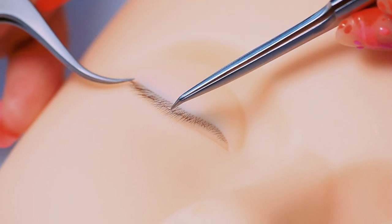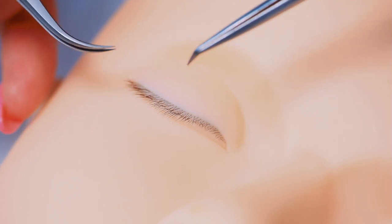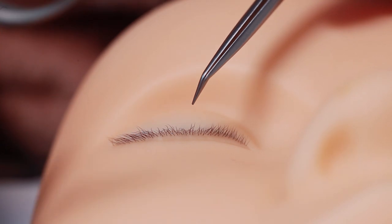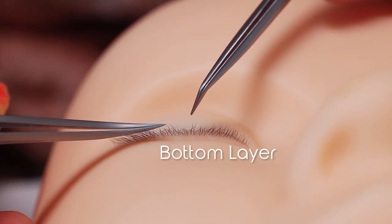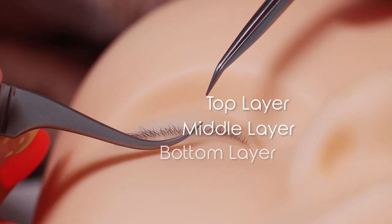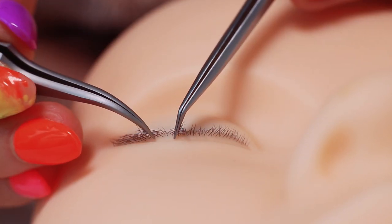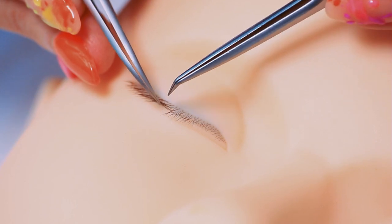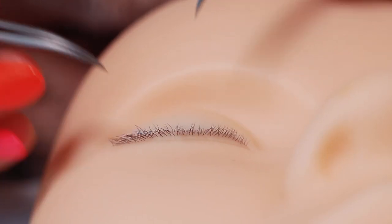I'm doing this on a mannequin head because it's a great way to show you close up all the different layers you can get in the lashes. Most clients will actually have six layers of lashes — you'll be taught three, but it's six when you look close up. We're going to group them into three layers: the bottom layer, the middle layer, and the top layer, and we need to know how to isolate each layer and place the correct length on it.